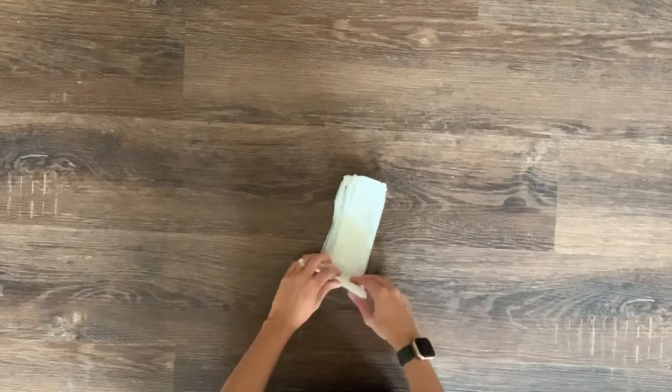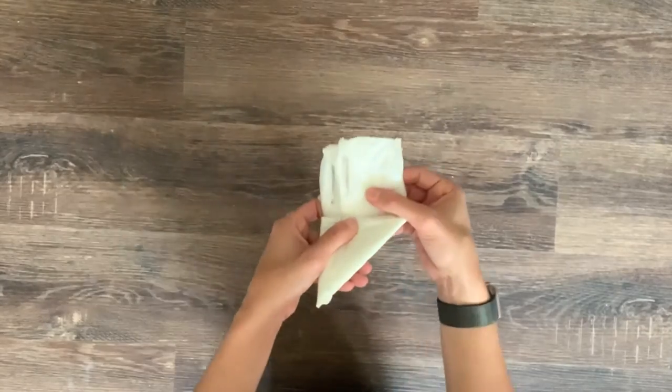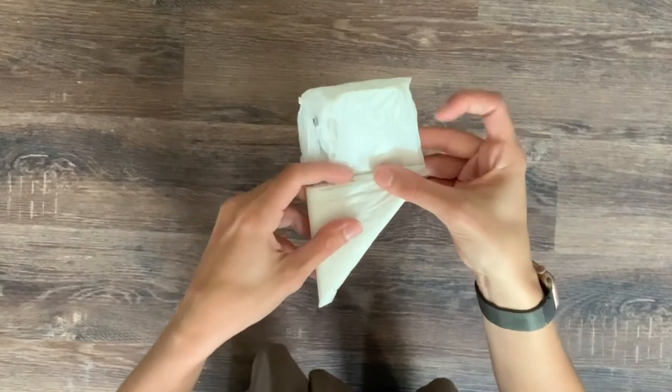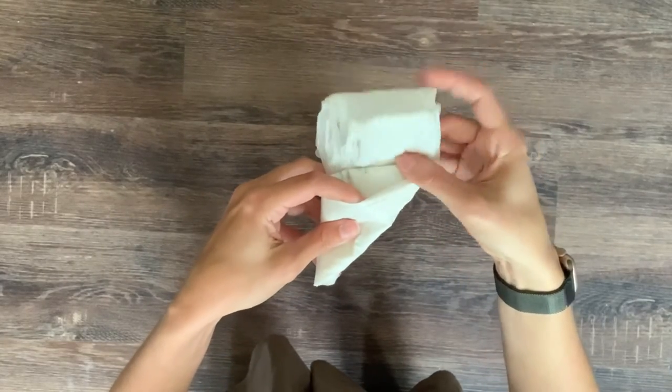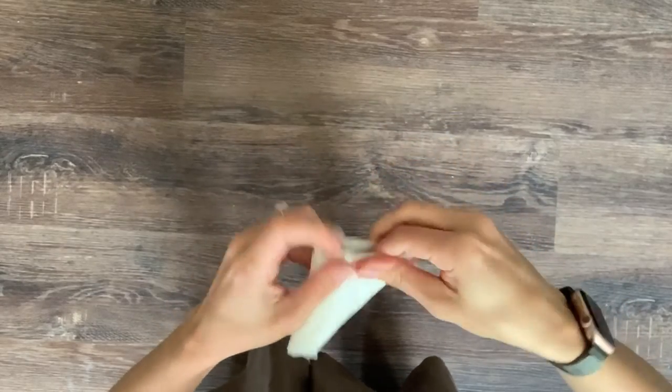But once you get to a place where you can't make another full fold, take the remaining bit of your handle and stick it into what should be a perfect little pocket made by a fold a couple times ago. No need to be gentle, just get it in there. And there you go!